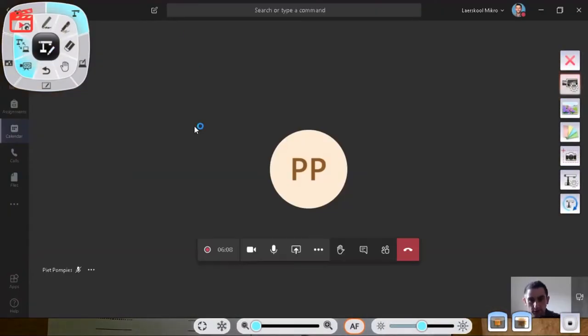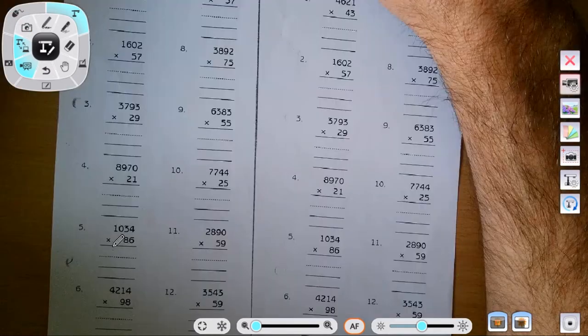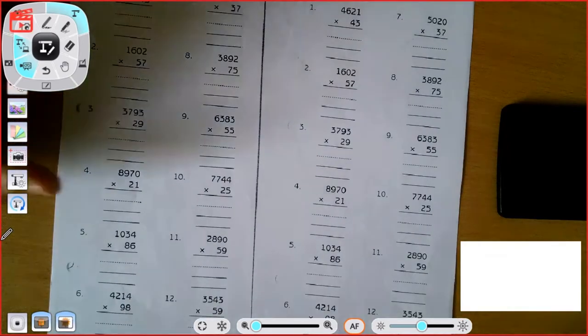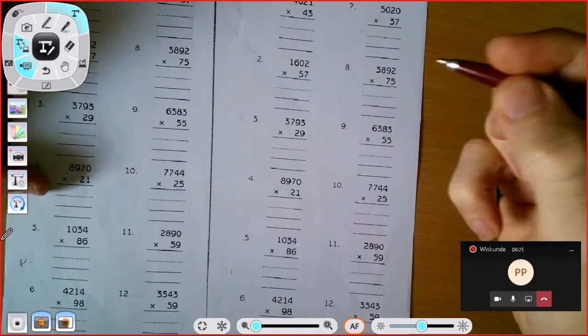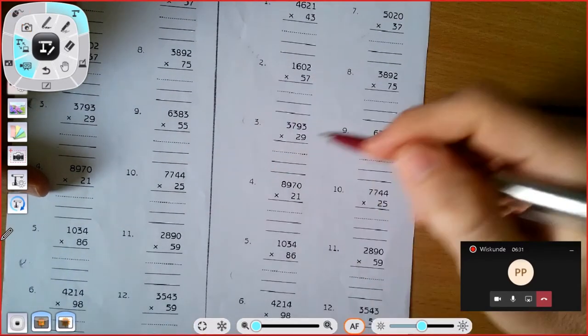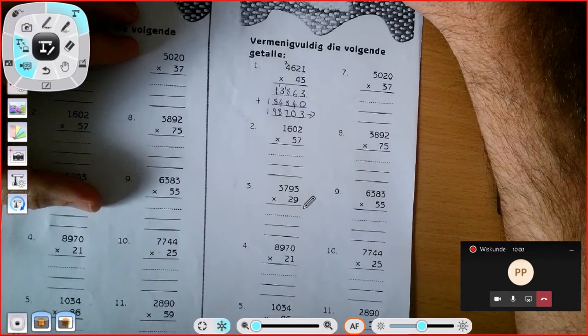I'm quickly swapping over to Teams and then I'm going to share my screen. It depends what you want to share — I'm going to share my live desktop so they see the entire screen I'm sharing. For instance, I'll then go about and explain this maths, which is easy because I've set it up prior, so your planning must be quite ahead. As you can see, you can freeze your screen and then move your paper about while the children focus on writing the corrections down.